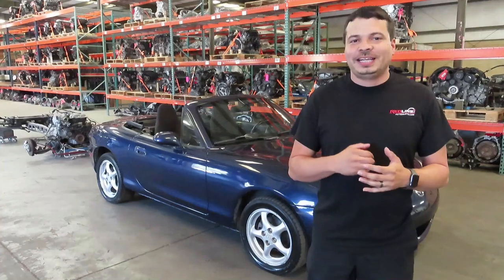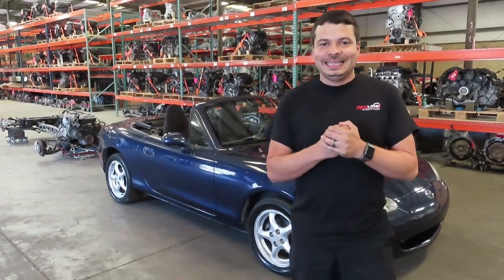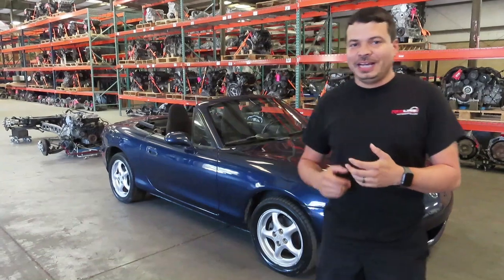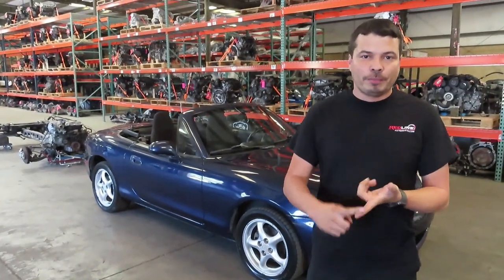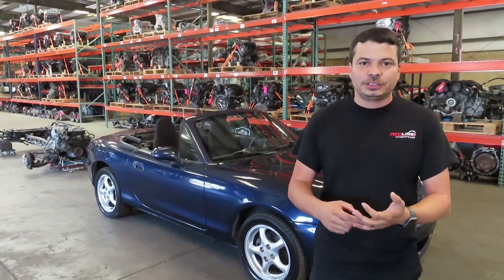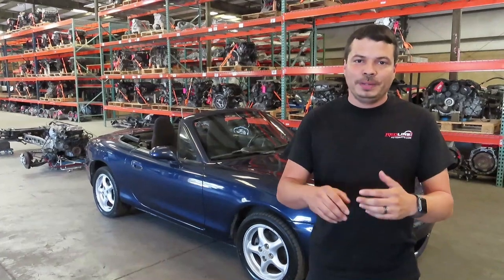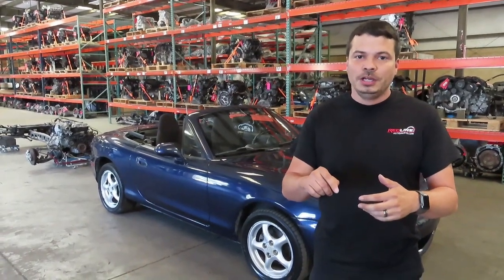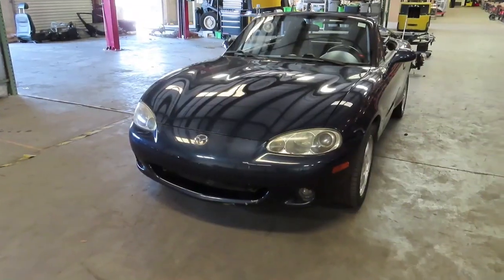Hello, my name is Esteban from Redline Auto Parts, here to go over what to look for when buying a 1999 to 2005 NB Miata such as this one. For more detailed information on the car, special editions, technical information, options, and all that, we've compiled that into written format — it'll be linked in the description below. For now, let's take a look at what to look for when buying one of these cars.